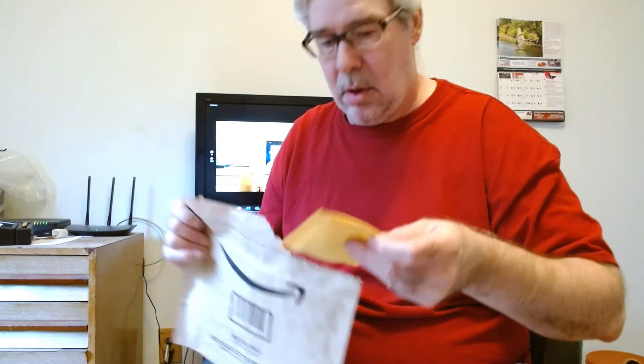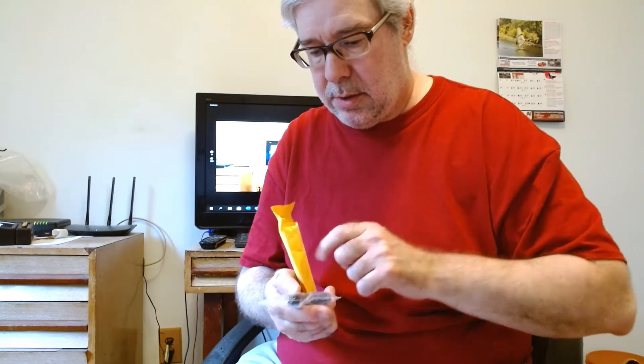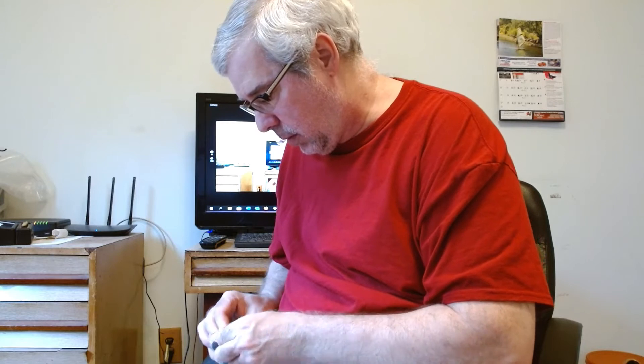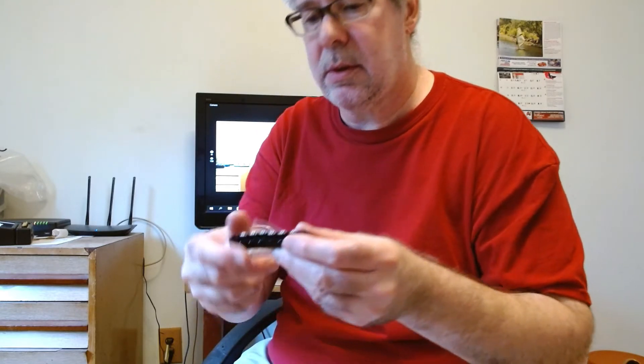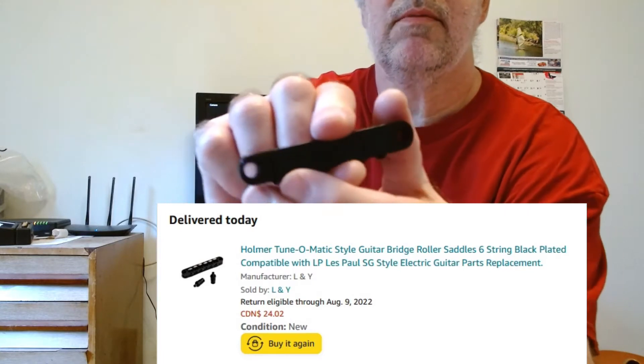It basically says 'Homer two nomadic style guitar bridge, roller saddles, six string, black plated.' I decided to go with the black color because I feel it will go well with the color of the guitar I already have. Here we go — this is what it looks like. There you go — the roller saddles. It's a BM003 model.